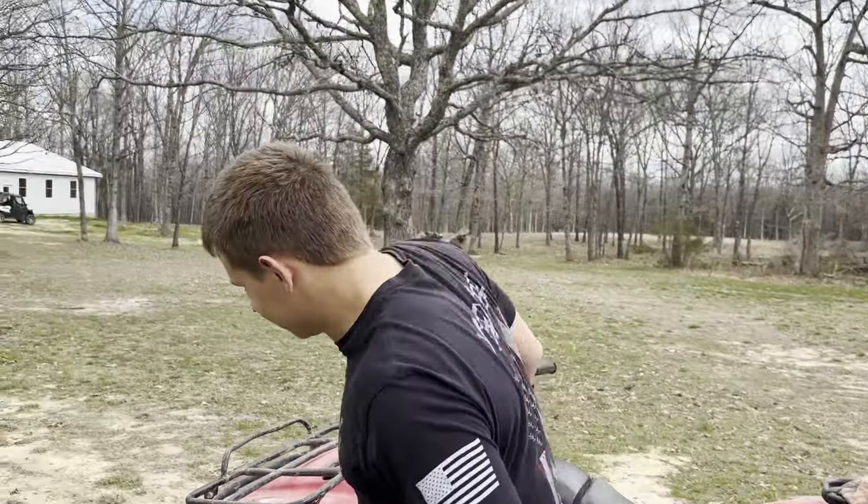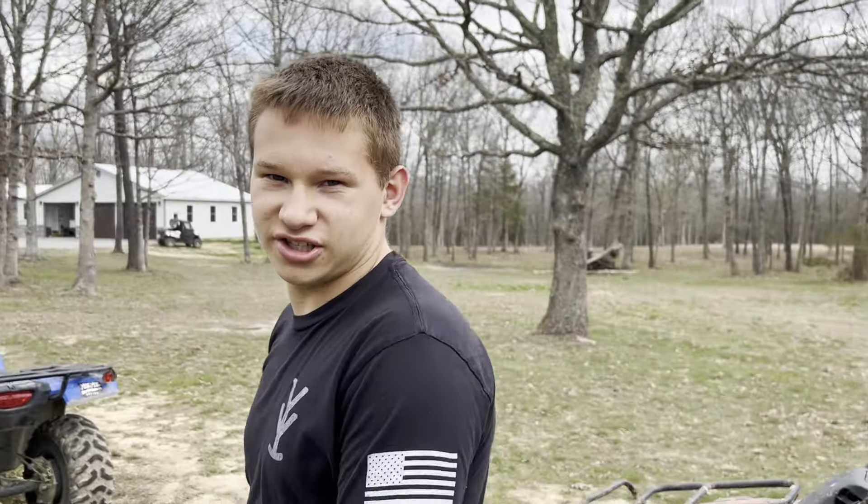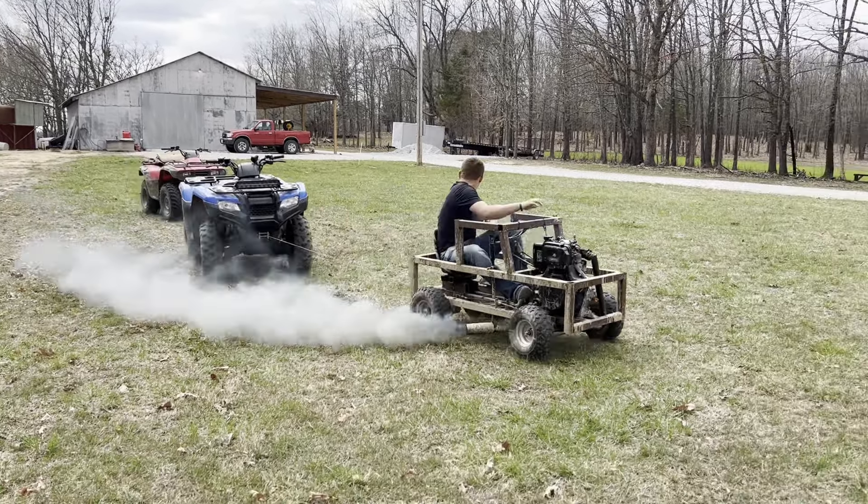Because if it can't pull that, then we may hook it to the side-by-side if it pulls that. So we're just going to try these two for right now. This is twice the weight of that — both of these combined is twice the weight of what that truck is. So we'll try it out and see what happens.